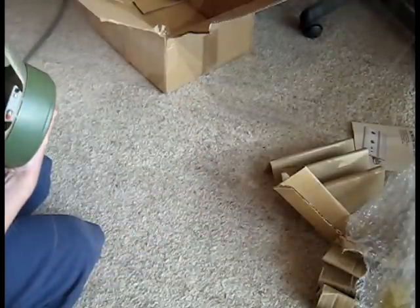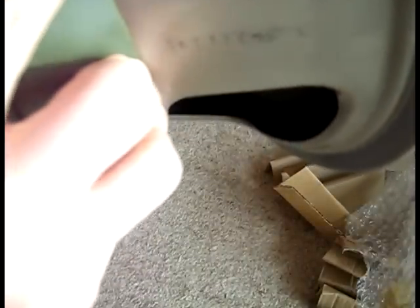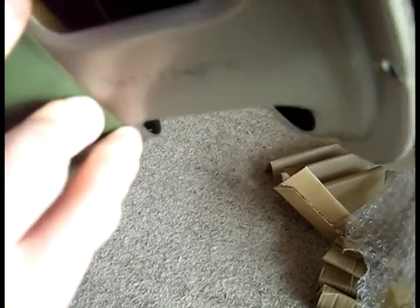That's a problem. That solder connection there is broken — it's been pulled through and quite badly re-soldered. I don't know if we can repair that. We'll see.